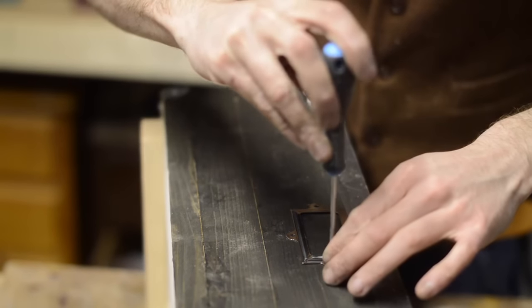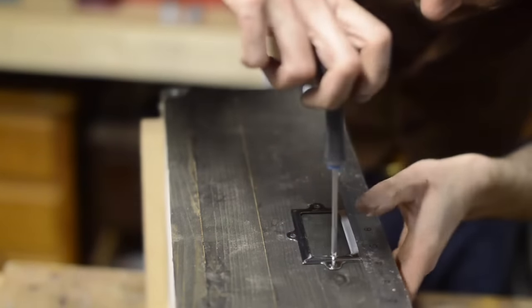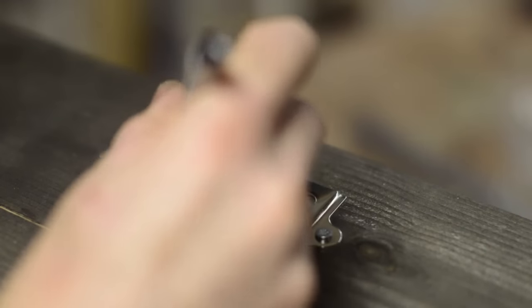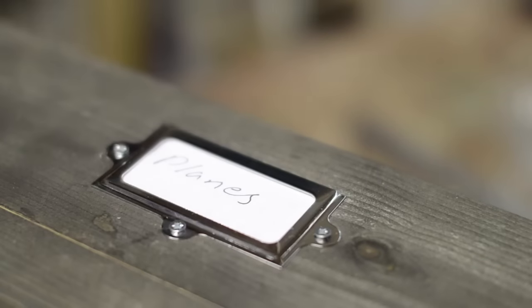One last detail — I need to know what I've actually put in them. So I've got some chrome card holders to go on one side. Then I can slide a bit of cardboard in and label each case. This should help a little, but I feel shop organisation is a job that's never done.